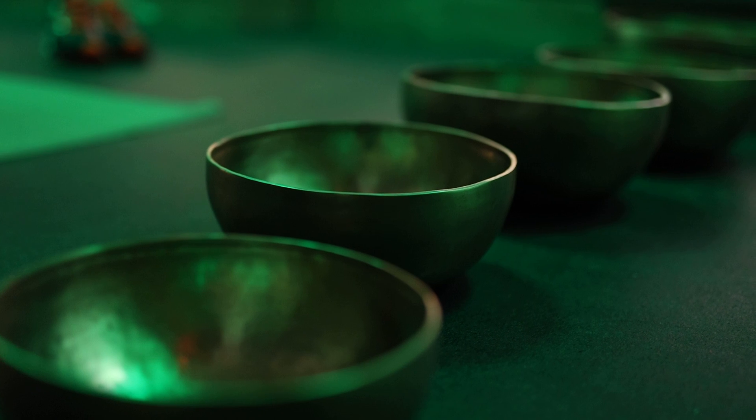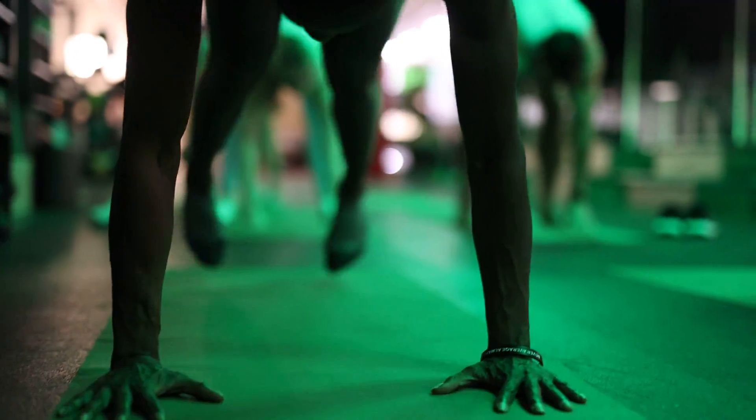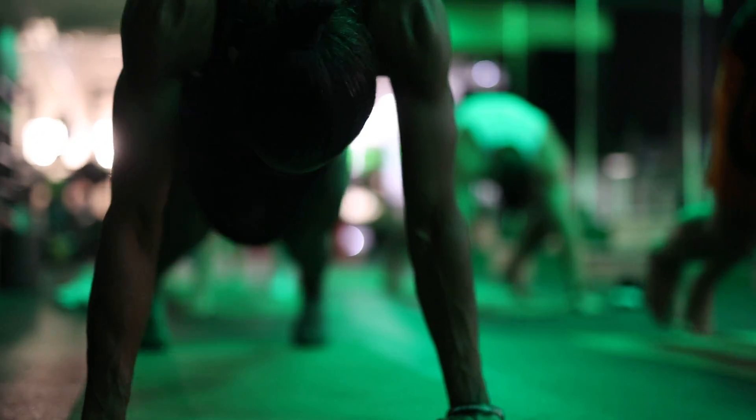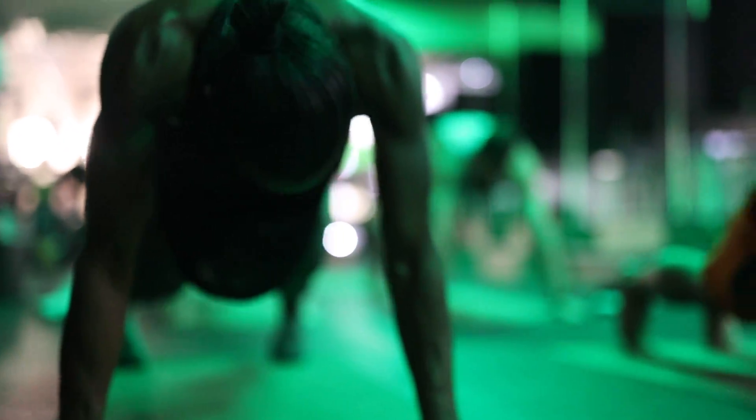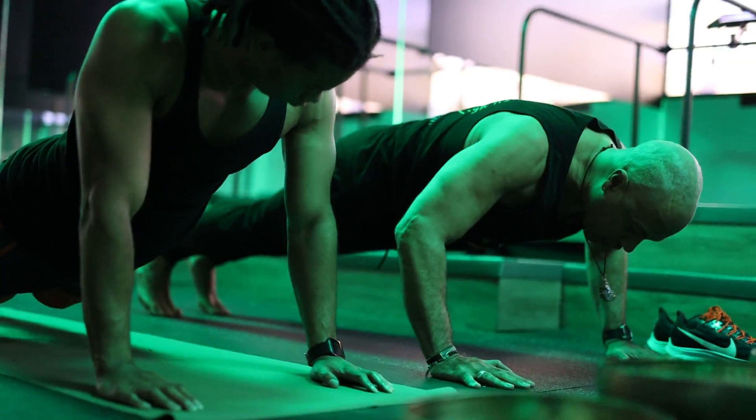We're going to exhale forward fold all the way down and come into your plank. Step into plank, we're going to engage our core. We're going to slowly come down into our chaturanga posture — nice and slow, slowly lower.